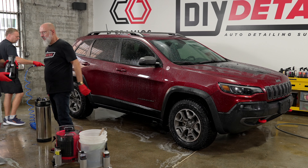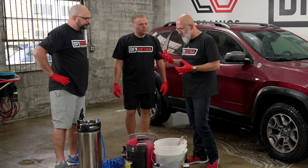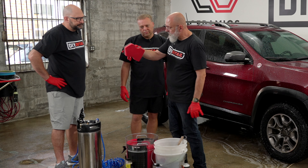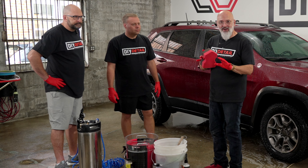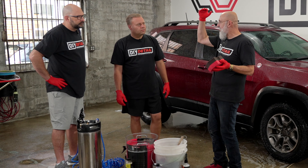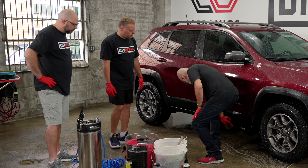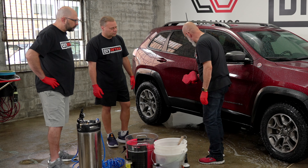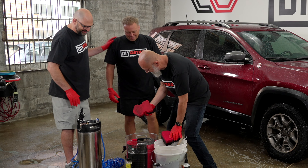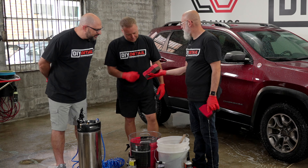There's a pressure washer hose on the floor — we have a 40-degree tip, a 25, and a 15; it's up to you. See what the rinseless takes off the surface. That knocks off the big, gnarly, obvious debris — takes off the big stuff.